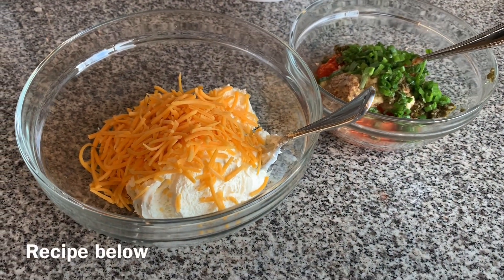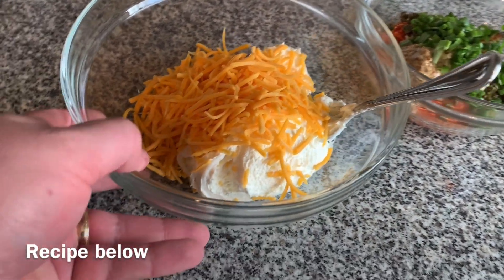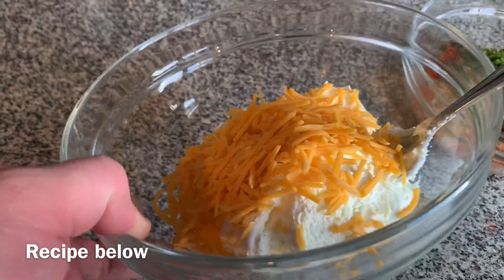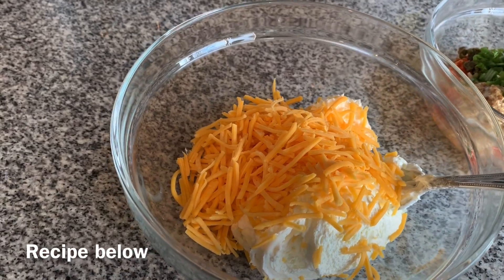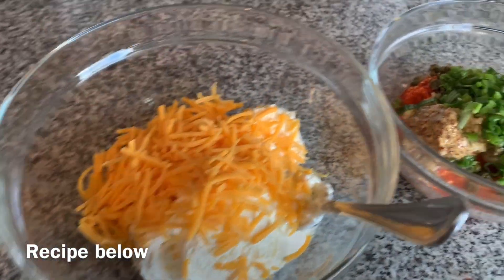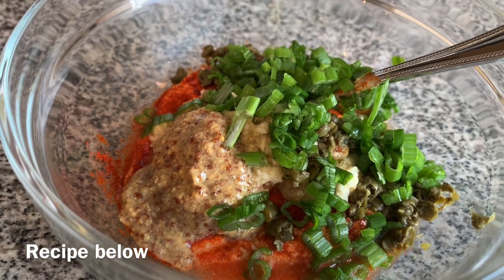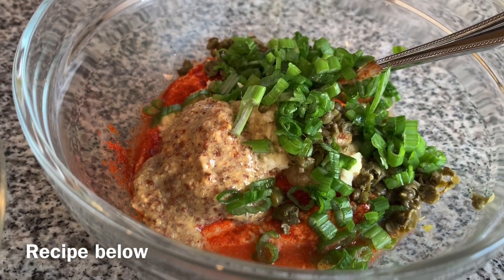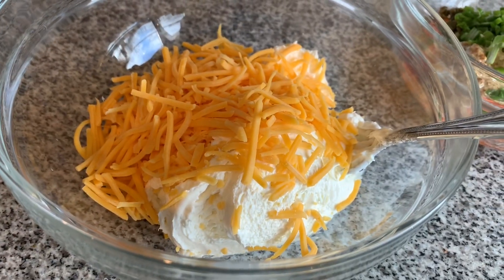All right ladies and gentlemen, I'm making the stuffing for the smoked bacon wrapped shrimp. We have whipped cream cheese, about a fourth of a bag of mild cheddar shredded, and then a ramelon sauce — the recipe for the ramelon sauce is below. I'm gonna stir this up and add it to the cream cheese blend.